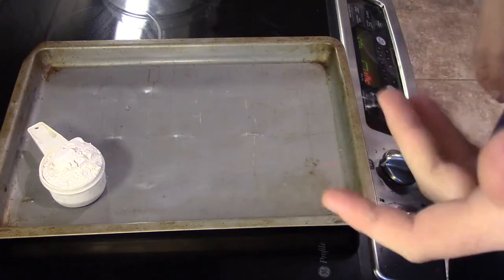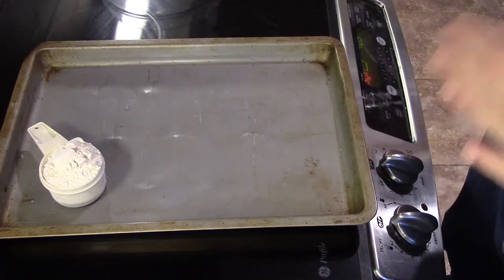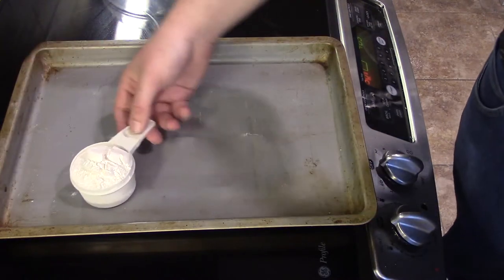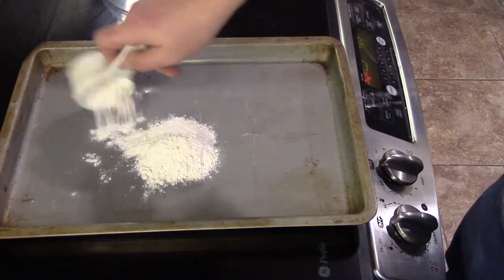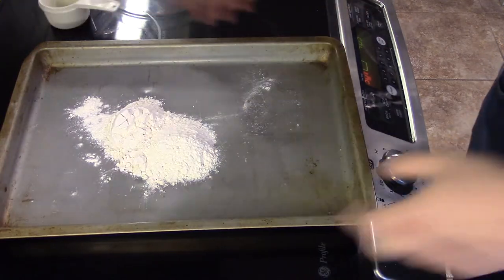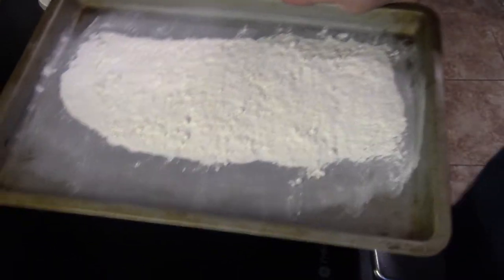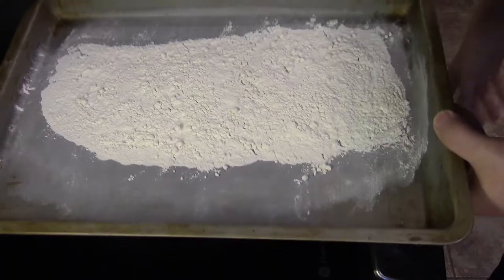Hey y'all, it's the Flannel Chef here and today I'm going to be showing you how to make safe-to-eat raw cookie dough. The way we're going to do this is by toasting our flour. We have half a cup plus one tablespoon of all-purpose flour. We're going to put that onto a baking sheet, spread it out, and put it into a 350-degree oven for five to seven minutes until it's lightly toasted.